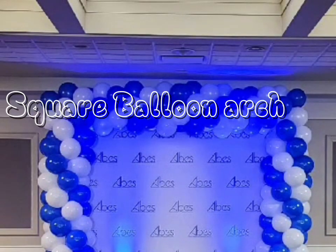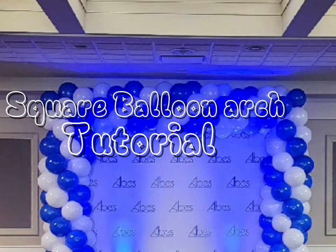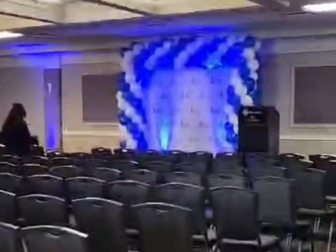Hello everyone, let's pack this orchid. So we are at the location. This is the hotel and everything is already set up. Let's go in. Okay, so let's start.